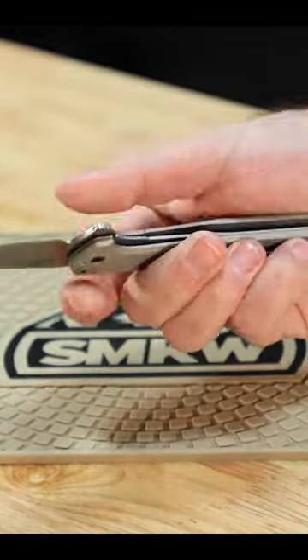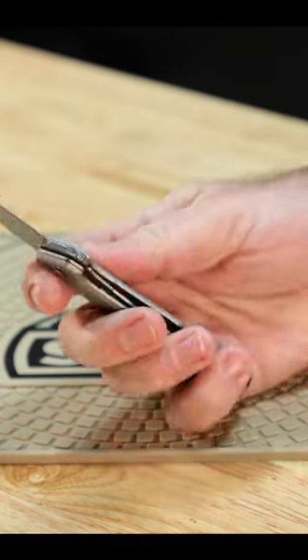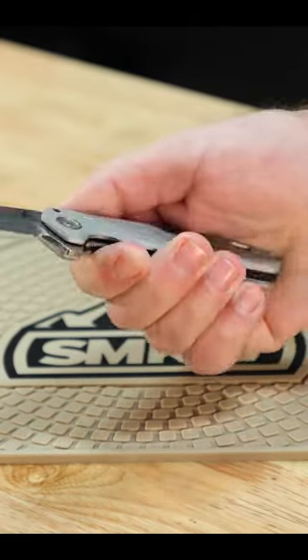Lanyard hole, 4.1 inches closed, weighs just 2.7 ounces. Made in the USA, and this is a great little EDC workhorse knife coming in at $124.99.